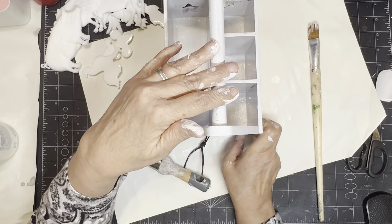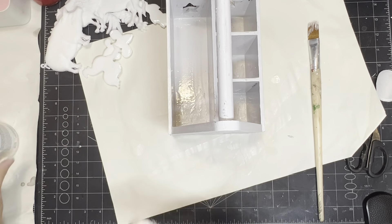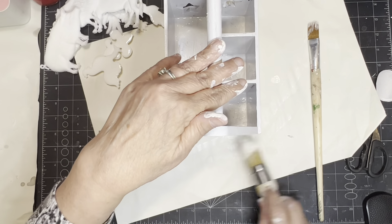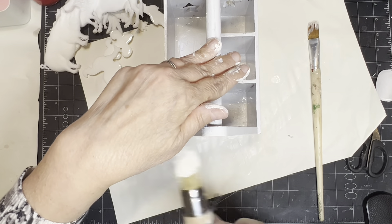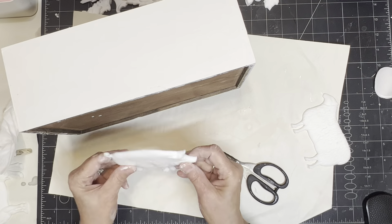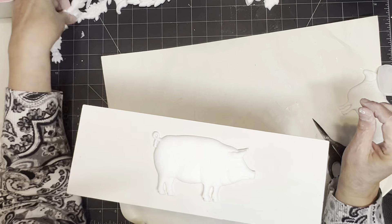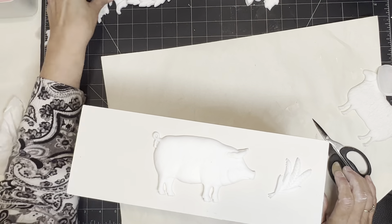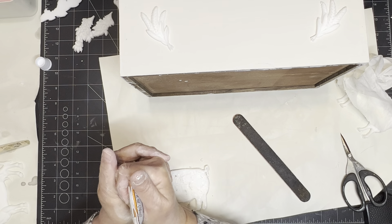Now I'm going to do the same thing to this little caddy — I'm going to do the inside and the outside with the chalk paint. I think it takes about two coats to do all of these, even with the primer. Now I'm putting my molds out and just picking up different ones — that's why I did so many. I don't know which ones I'm going to use for sure.